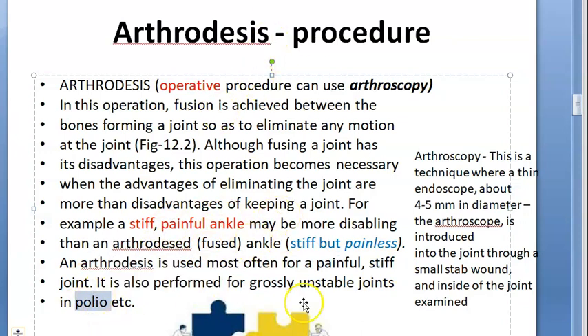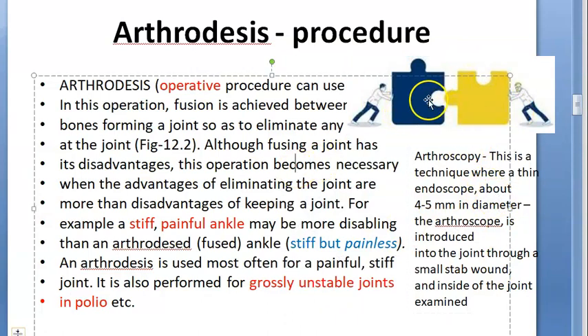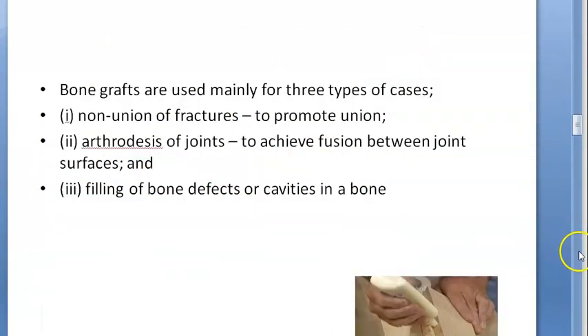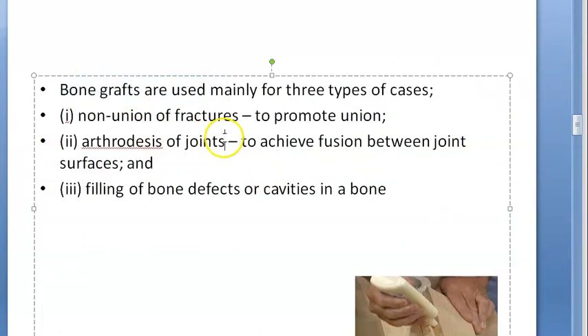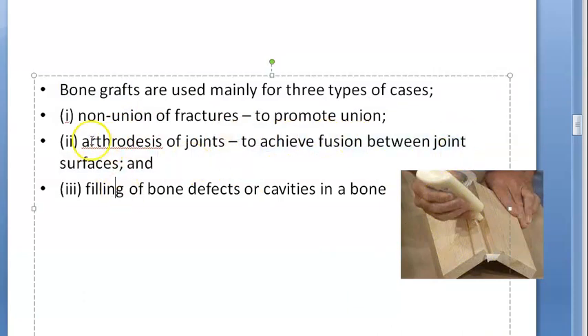Also whenever there is polio with an unstable or grossly unstable joint, then only they are trying to do this arthrodesis. Bone graft can also be used — in the middle they can put a bone graft to achieve fusion between the joint surfaces.